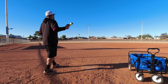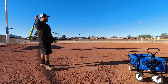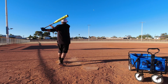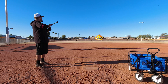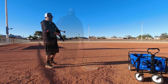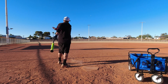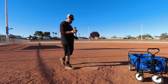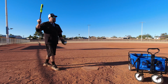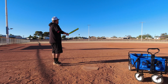78 miles per hour — oh, top of the fence! 79 miles per hour. 81 miles per hour. 93 miles per hour — very nice!